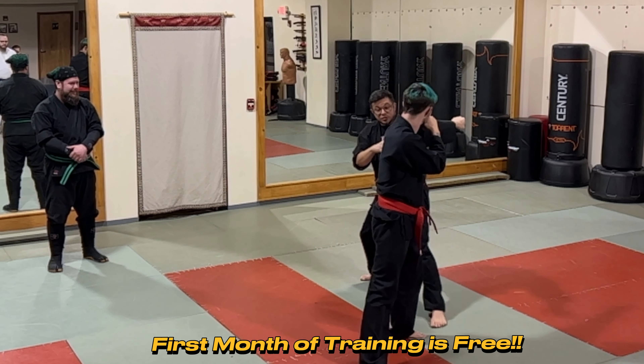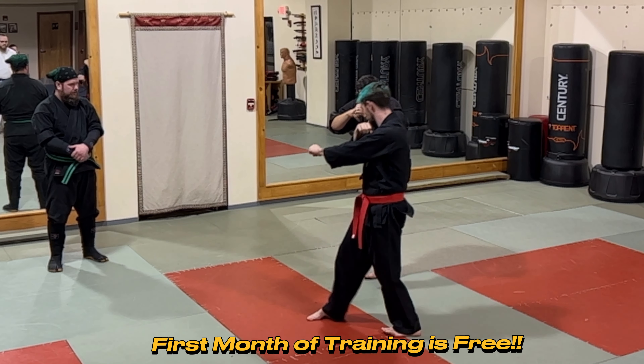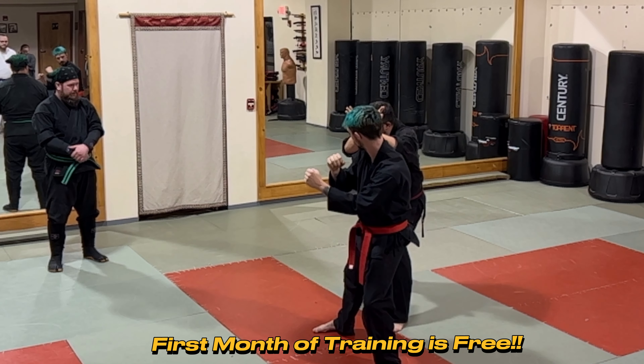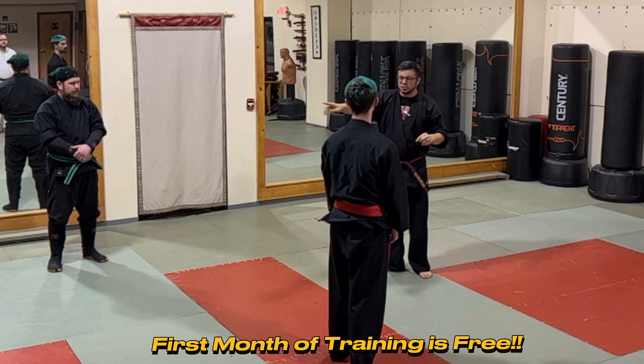That jab is coming in, he's on target, he's penetrating with it. We're stepping back, gaining some distance. That kick's coming around, we're getting this leg out, and then we're going to crash back in with jumonji. Very straightforward — any questions? Does anybody need to see or feel?